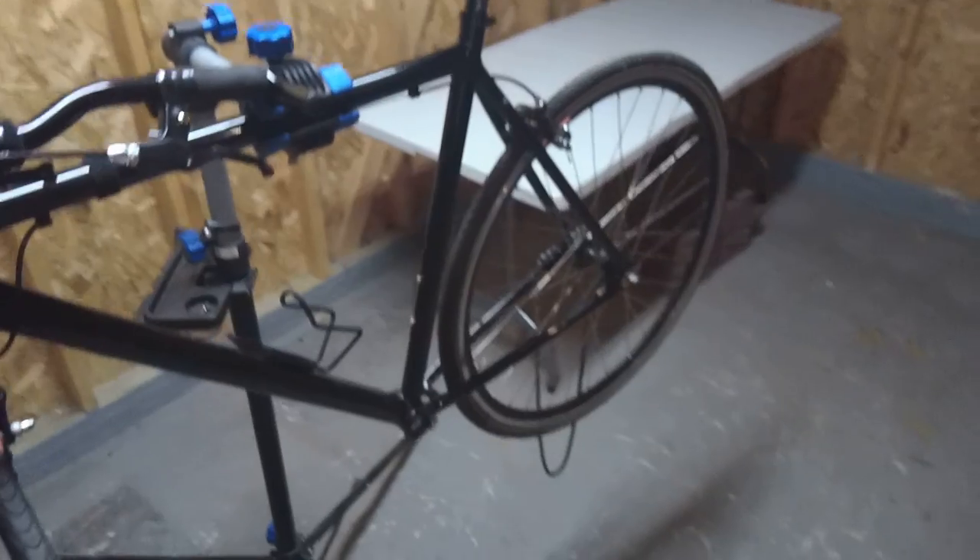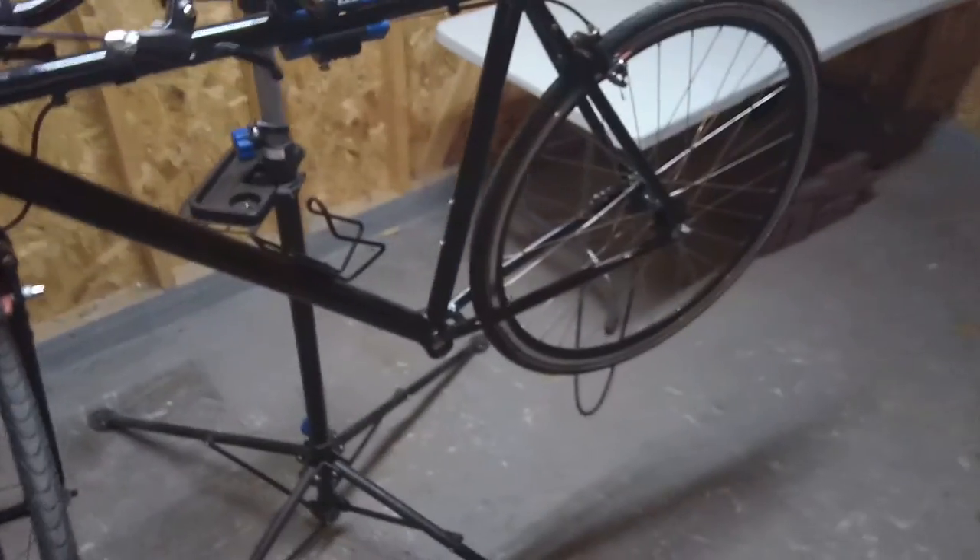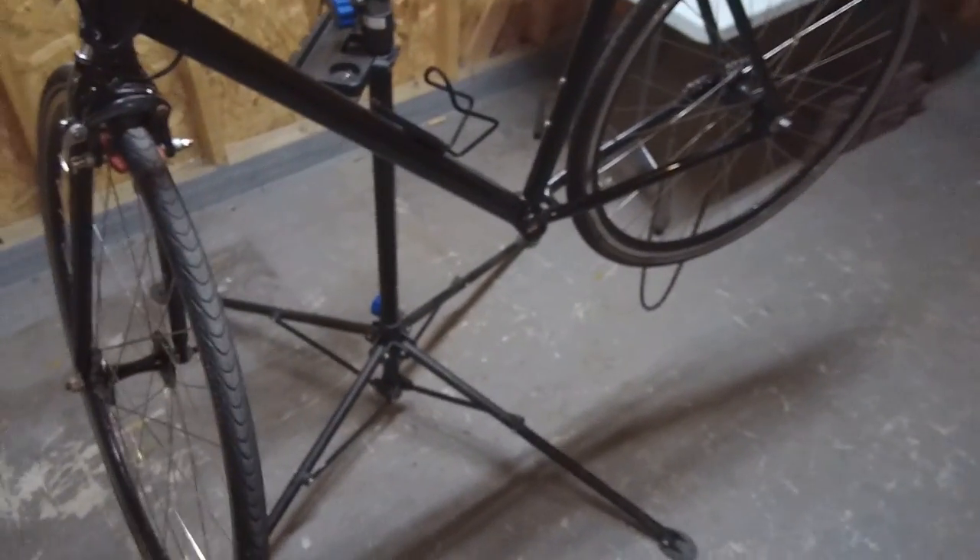Hey there, Bike Blogger here. In this video I'm going to show you how to install a square taper bottom bracket and square taper crank. It's raining outside, so if you hear any sort of background noise that's because it's been raining for the past five or six hours. So we're going to do some bike maintenance here.